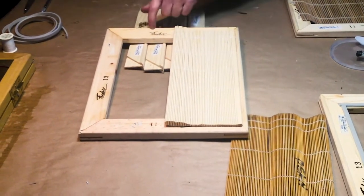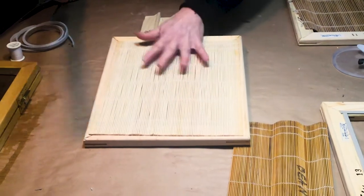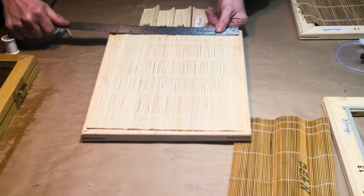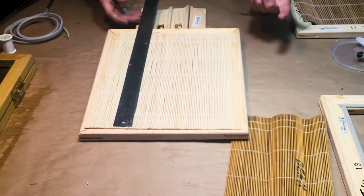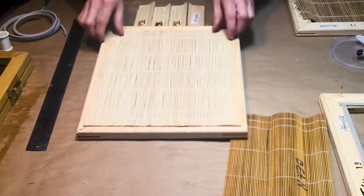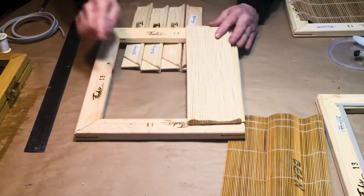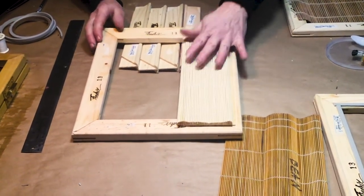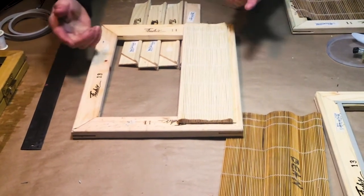Here's how we determine our stretcher bars. We take a ruler — we know that this brush mat holder is 10 by 11 and three quarters, and we're going to round it up to 12. It makes it simple. You get an inch bigger than each of those dimensions, so 10 by 12 means my stretcher bars are going to be 11 by 13. Very simple.